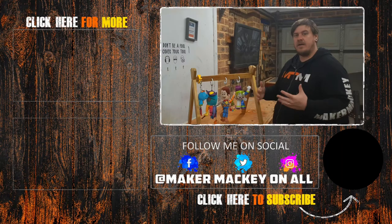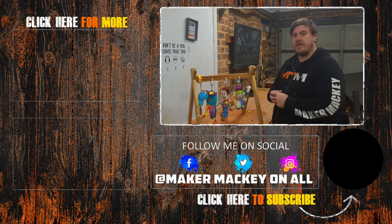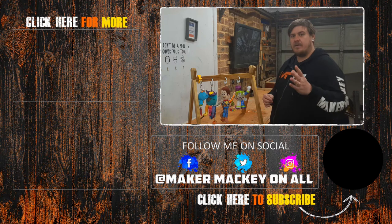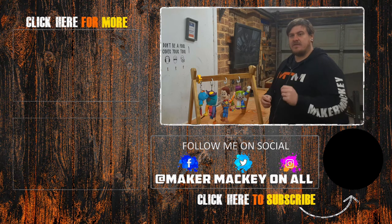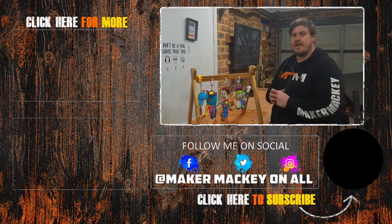That's it for this video. If you want to, you can follow me on social media on Instagram and Facebook — I'll have links to those down below. I'll also have links to my podcast called Clamp, and a link to my website which has links to everything as well. I'll see you next time.